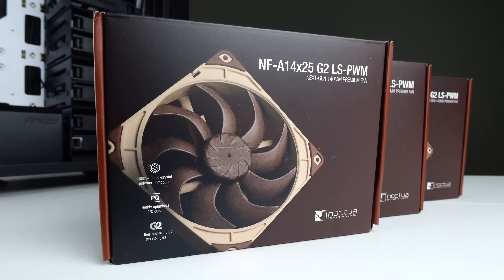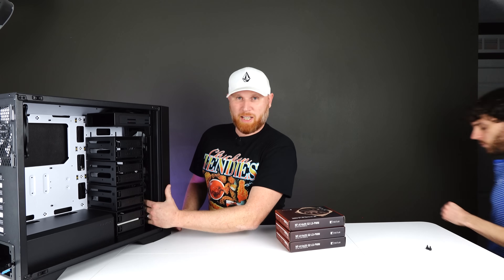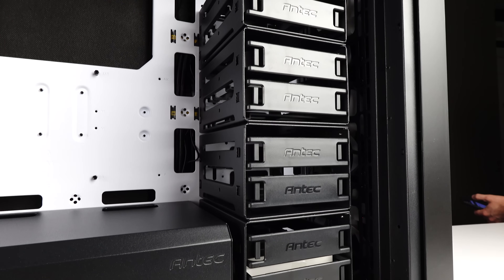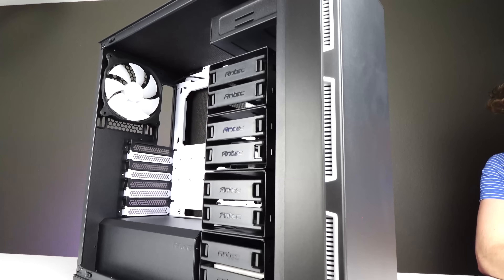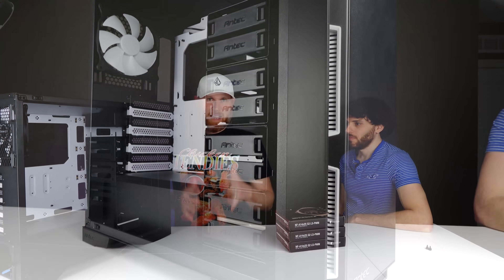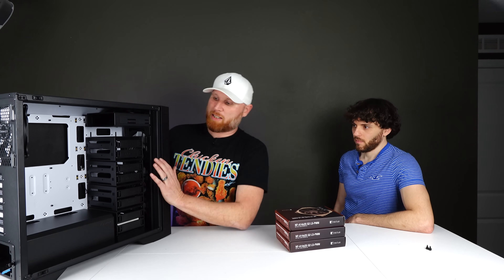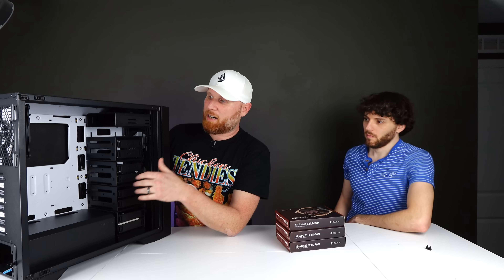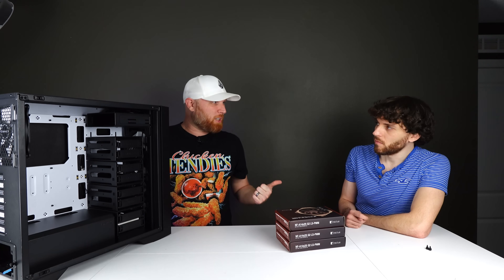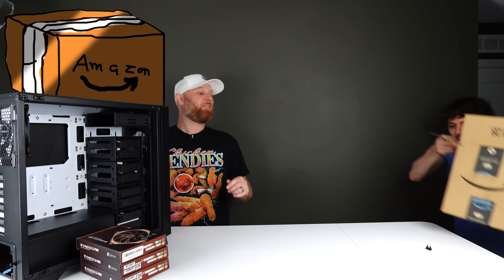We have three beautiful Noctua fans going in here. The front comes with three included 120mm fans, but we're switching to two 140mm fans up front and swapping out the 140mm in the back to get the quietest setup possible. We also have some more quiet goodies going inside the system. By removing the drive bays we should get better airflow, which will automatically help keep things cold and reduce noise.